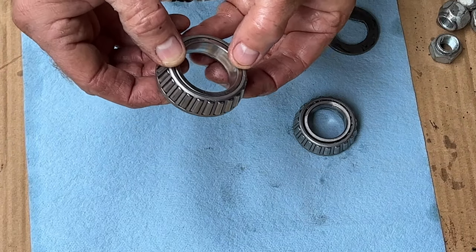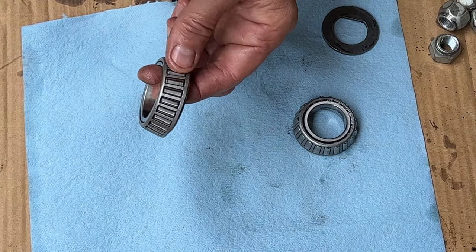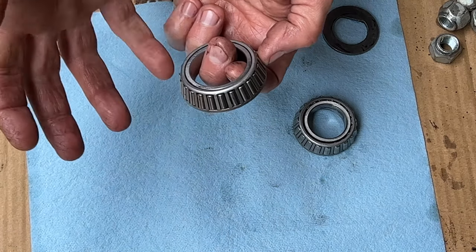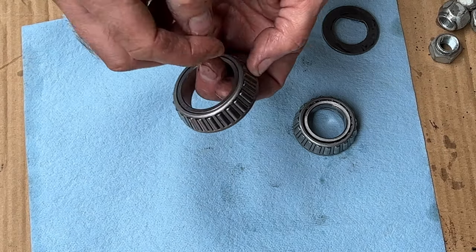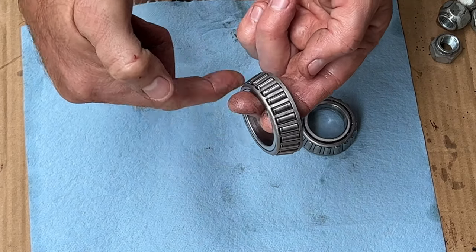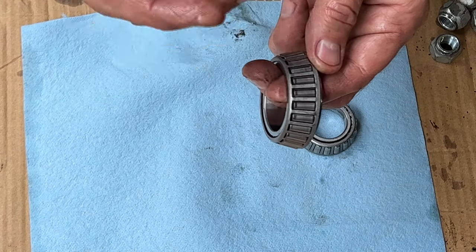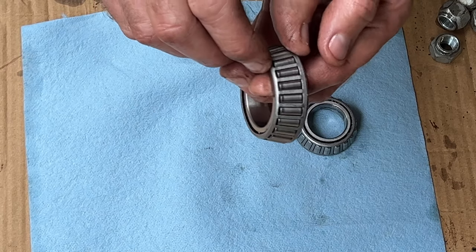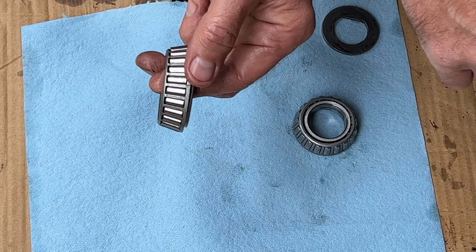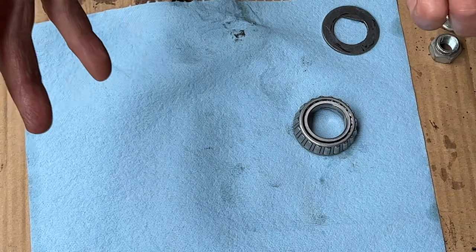Once the bearing is about 99% clean, I'll use my shop air and blow it out, using brake cleaner at the same time. The brake cleaner takes off any residue from the diesel fuel and makes it really nice and clean. With the shop air, don't spin it over top — we don't want it spinning at high speed without any lube, because it will pit the little rollers. Before we repack, just roll the bearing and look for any damage to the rollers or pitting, and check the race in the drum as well for any damage that might require new bearings.